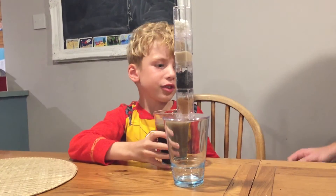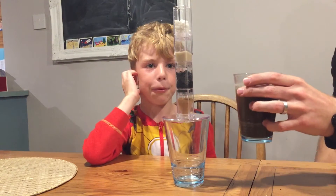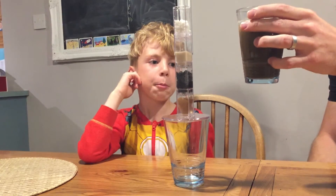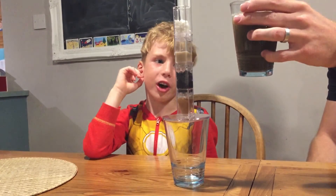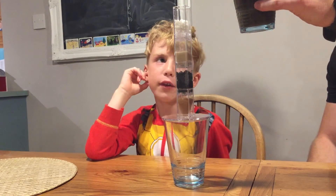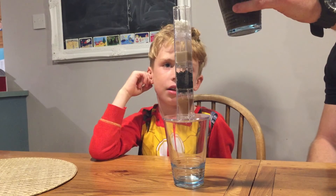My dad's just going to pour the dirty water in. Hope it happens really goodly. What's in the dirty water, Noah? It's mud and oil in the dirty water. And what do we hope to achieve? We hope to achieve clean water if it goes right through all of this. Are you ready?